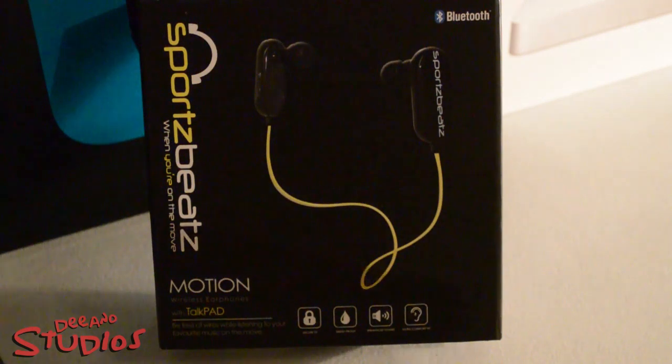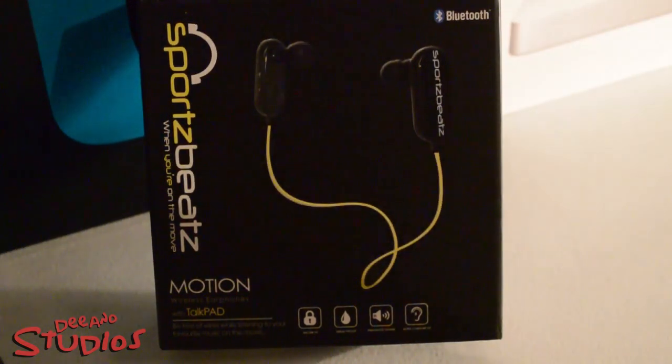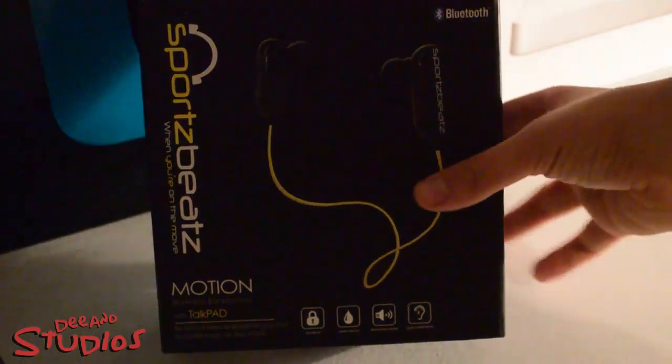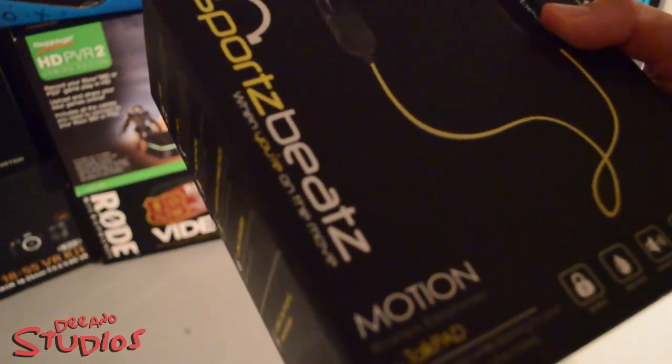What's going on guys, DJ Daniel here bringing you guys another video. In this video today I'll be unboxing the Sports Beats by — I don't look to them well — I think they just start by themselves, like Sports Beats.